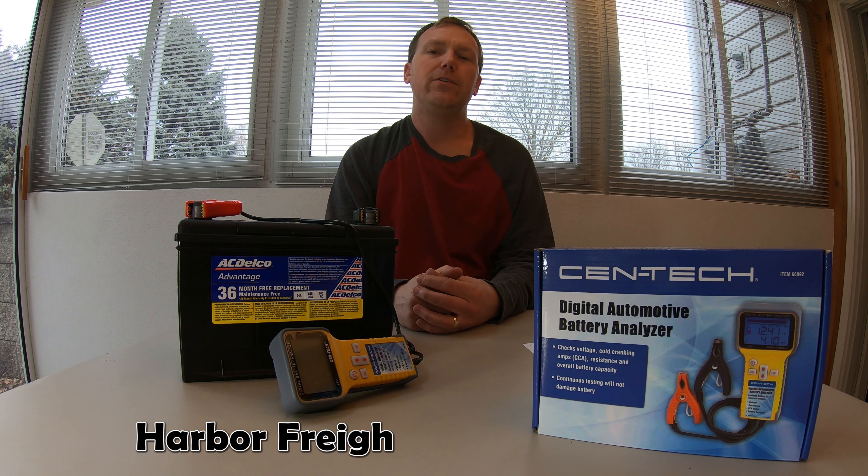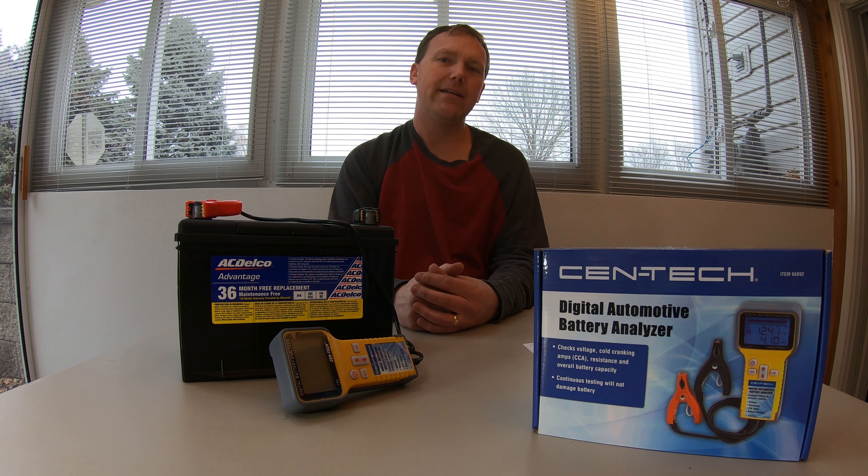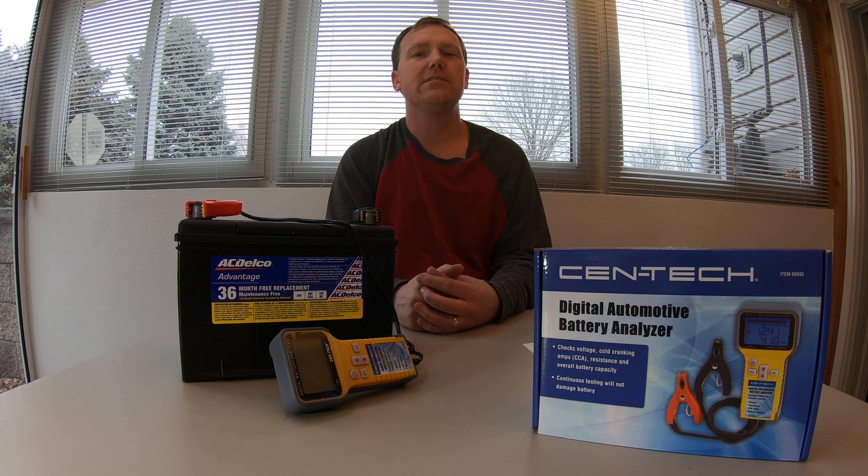In this video I'm going to give you my review, opinion, and demonstration on the Cen-Tech digital automotive battery analyzer sold by Harbor Freight. You can purchase this for about $69.99 normally, or catch it on sale for $59.99. I haven't seen it any cheaper and I kind of needed it, so I had to pay full price.